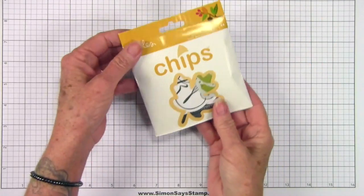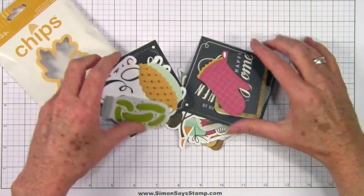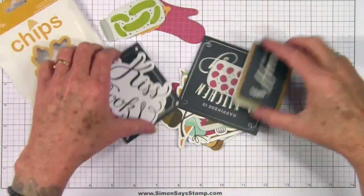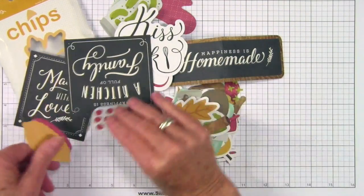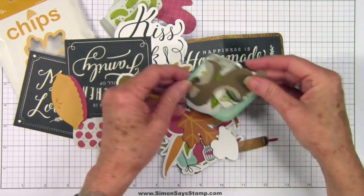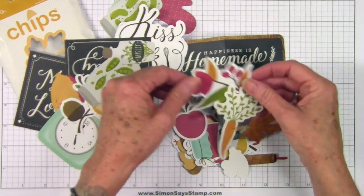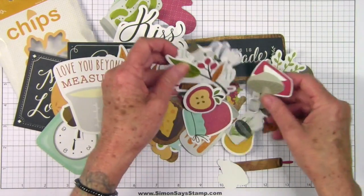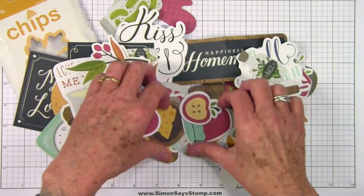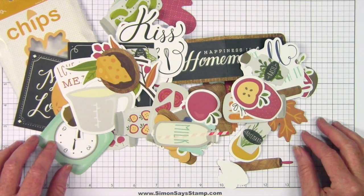Here's a little bit closer look at the chips. There are so many in this little bag. There are really great sayings, almost like a chalkboard type saying. I'll go ahead and spread these out for you so you can see all the different styles that are here. So you have animals, fall leaves, cooking clocks, vegetables, flowers, and even mixers and jars of jelly.